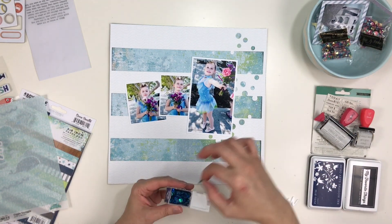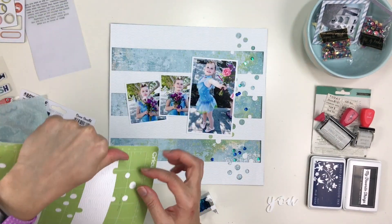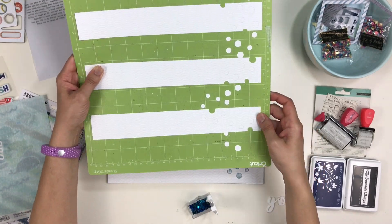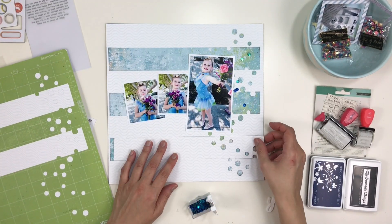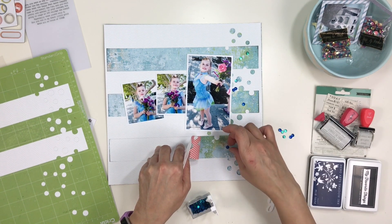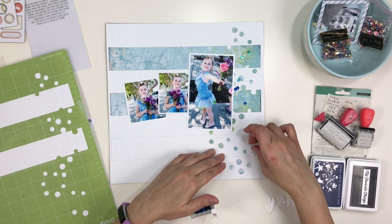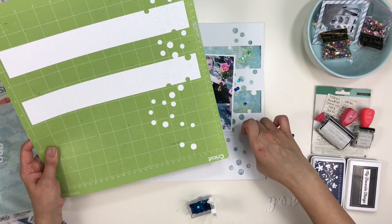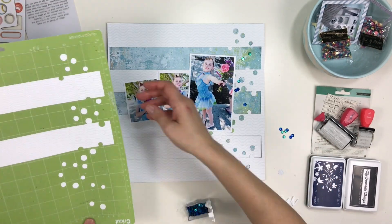You saw me there flipping around the Coco Vanilla Studio paper just to see where the different colorings would fit best. I decided that the side with more color variation would be best on the confetti side — I want more interest there. Those sequins come from a company called Craft Medley and it's a mix called Rhythm and Blues. You can get them at scrapbook.com and I'll put a link in the description.